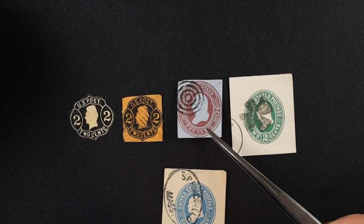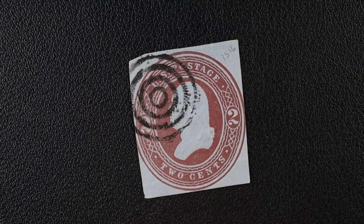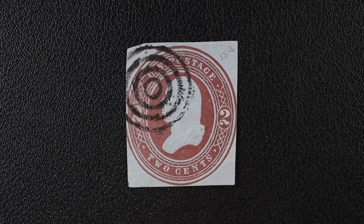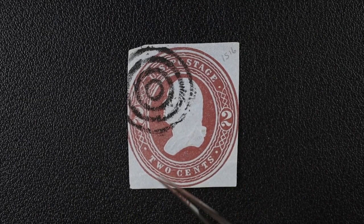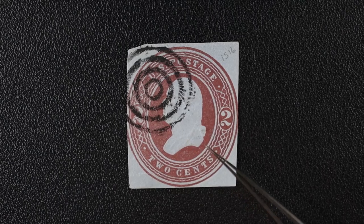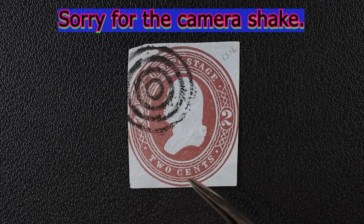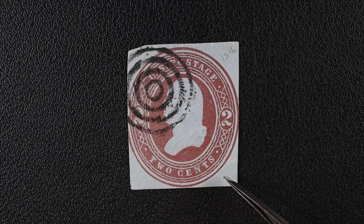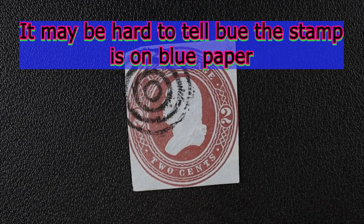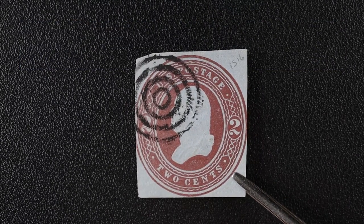This one is an awesome fancy cancel. Just so you know, when you look up cut squares in the catalog, they list it as something like 'red, blue,' meaning the stamp is red and it's on blue paper — color of the stamp, comma, color of the paper. This is a beautiful fancy cancel, and another one right here.